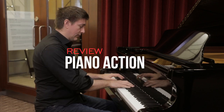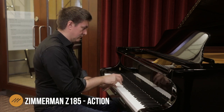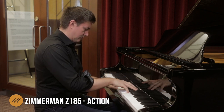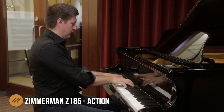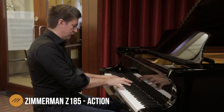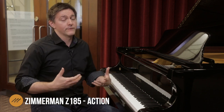You're getting an action which feels very fluid. The repetition speed is excellent. It has that slightly shallower key action which makes it so nice to do runs, scales, anything fast. Right out of the box this comes very, very well regulated.